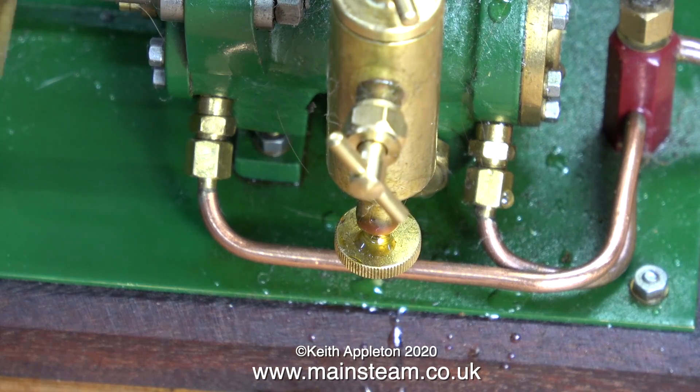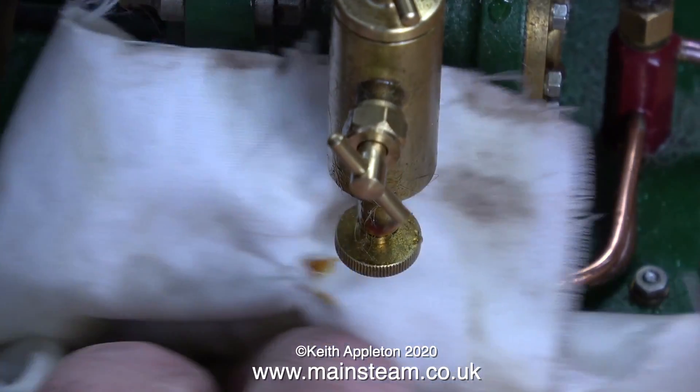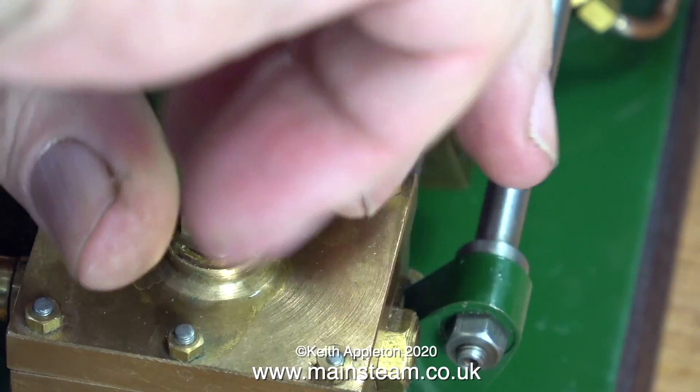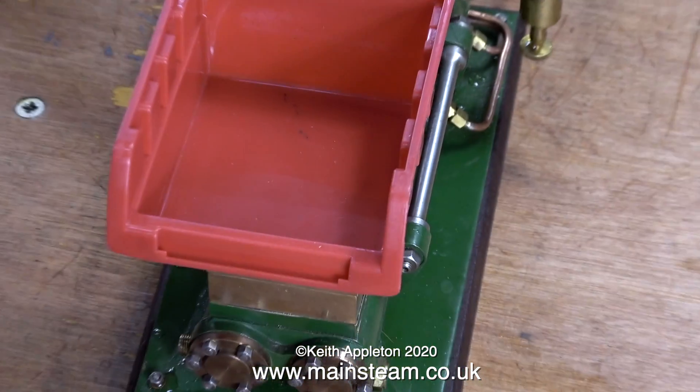I think what he'd done is smeared silicone rubber all around the edge of the steam chest and then fitted it back in place. As he tightened it up he wiped off the silicone that came out from the outside, but he couldn't wipe off the silicone that went inside and did the damage. While I'm telling you all about the history of the pump, what's showing on the screen bears no relation to what I'm speaking about, but I thought I'd fill you in on the history.